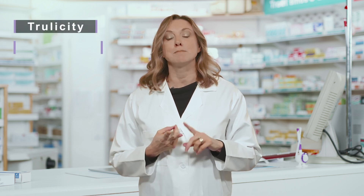Newer medications to help treat diabetes — the ones that work with your body to help it release its own insulin — come in a pen with a preset dose and with the needle already attached. Some examples of these pens are Trulicity and Mounjaro.